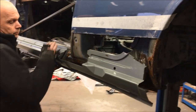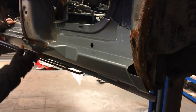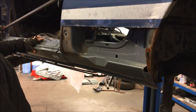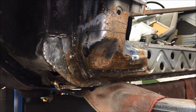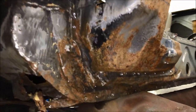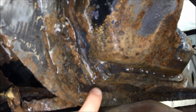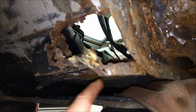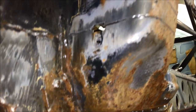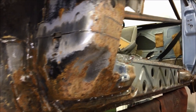Once any necessary repairs are carried out to the inner sill membrane, those repairs will be very carefully etch primed ready for the outer sill replacement. You can see we've got brand new factory outer sills that will then be spot welded into place once the membrane is absolutely perfectly repaired. The A-pillar as you can see is very badly corroded and that corrosion has also gone into the forward part of the inner sill membrane, with floor issues going into the bulkhead and the lifting pad which will have to be reconstructed.